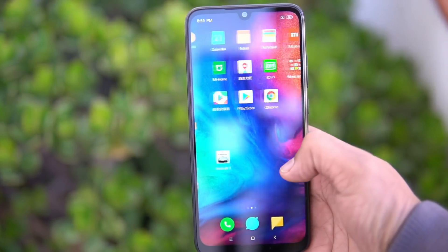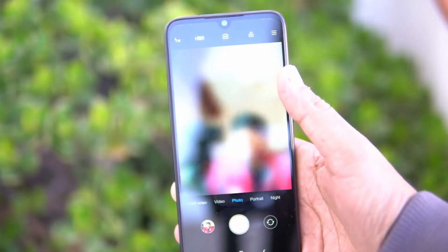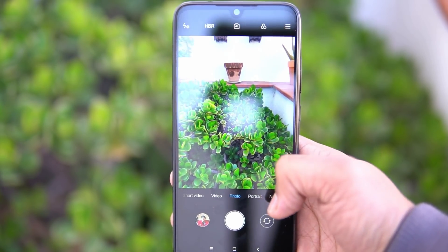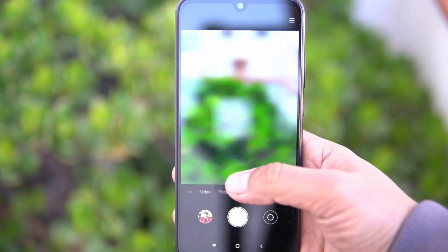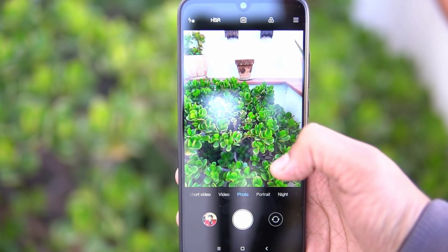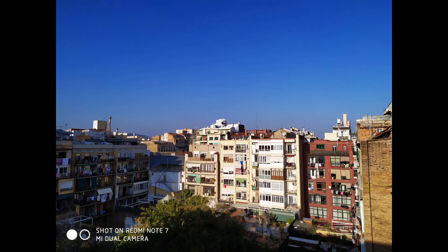The camera is one of the most important aspects, since it features the 48 megapixel sensor from Samsung. It actually takes pictures at 12 megapixel by combining four pixels using pixel binning technology. It has all the default camera modes as well. Let's have a look at some of the samples we have taken.